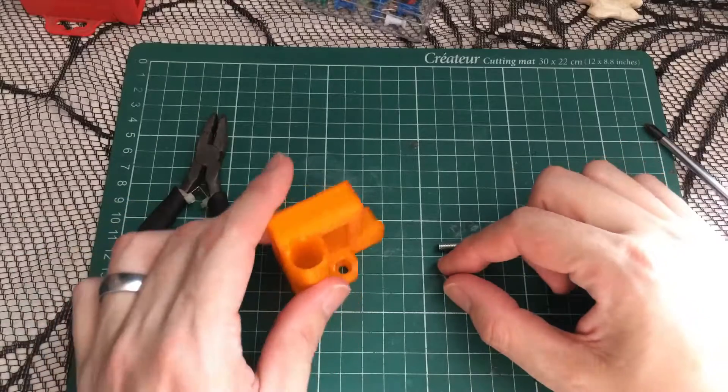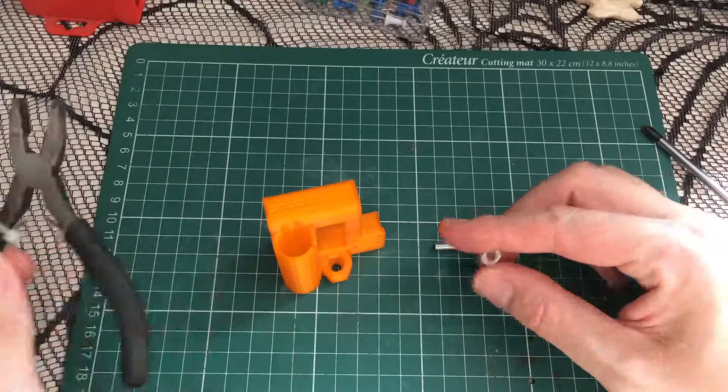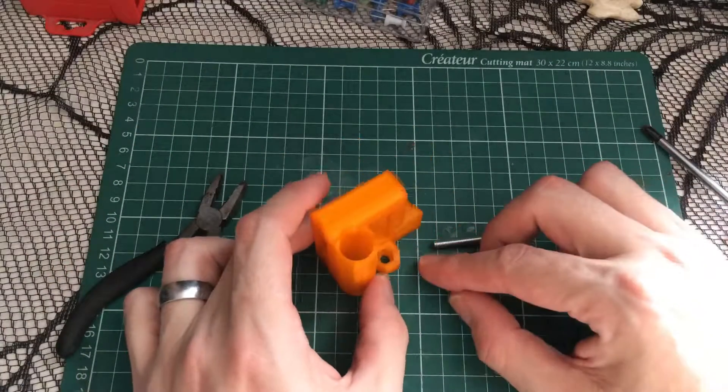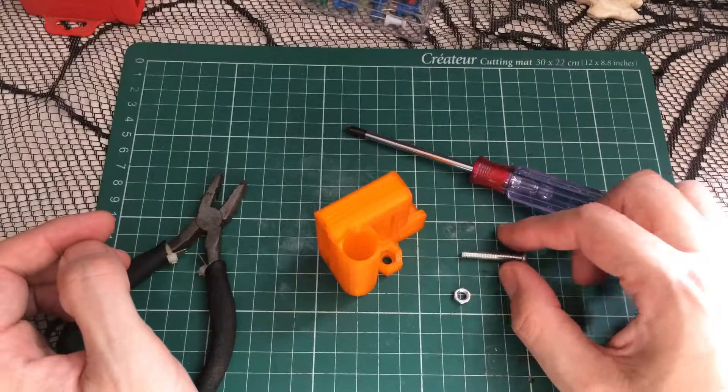We all know about using pliers to put the nut inside these 3D printed parts. But what happens if you haven't got pliers and all you've got is a screwdriver and a bolt?